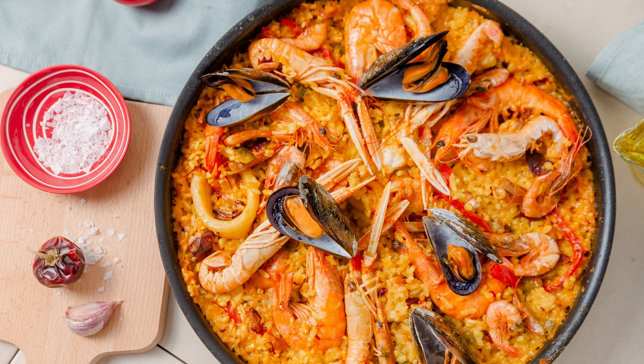Plus, the best part is that it can be prepared in just one pan, which means less time spent on cleanup and more time enjoying your meal.